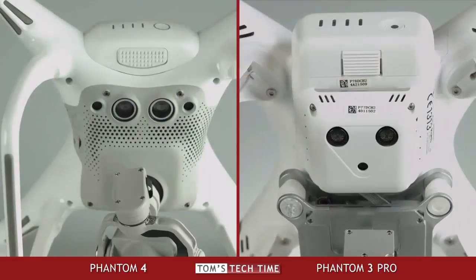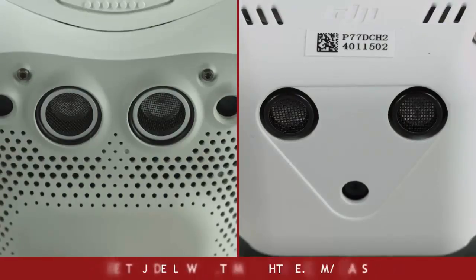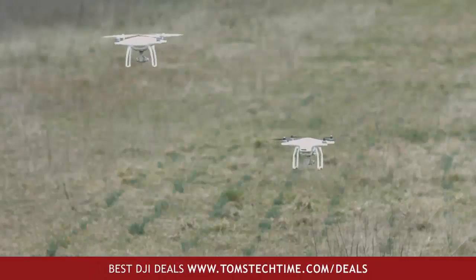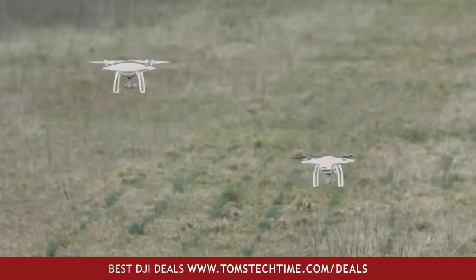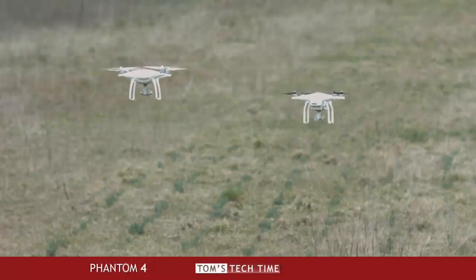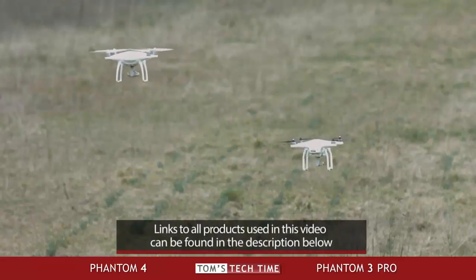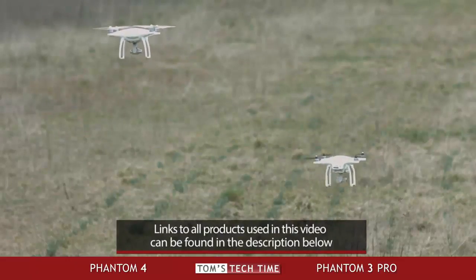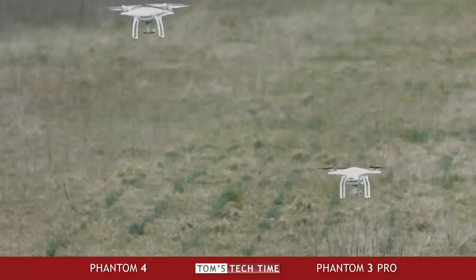Talking about sensors — let's see what we got at the Phantom's bottoms. While the Phantom 3 Professional comes with a single VPS unit, DJI doubled that with the Phantom 4. Two sensors help the operator up to a height of 10 meters. I'm absolutely in love with it. Take a look at this shot where I let both Phantoms hover next to each other — the Phantom 4 stays rock solid in air, while the Phantom 3 jumps up and down and flies slightly forward and backward. The update from the Phantom 3 to the Phantom 4 feels just as great as the update from the Phantom 2 to the Phantom 3. I definitely want to add the stability of the Phantom 4 to the list of major enhancements.